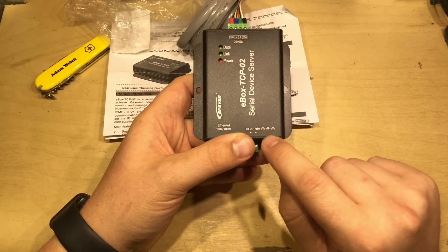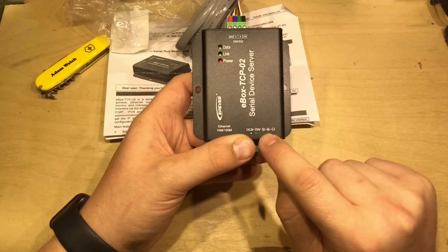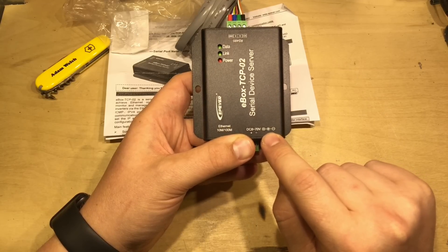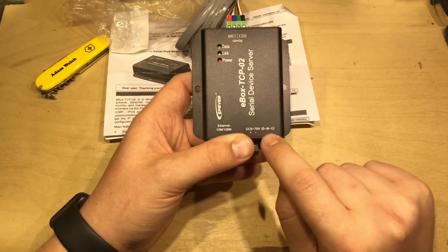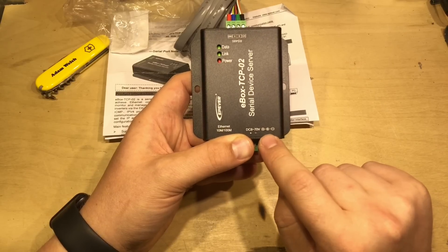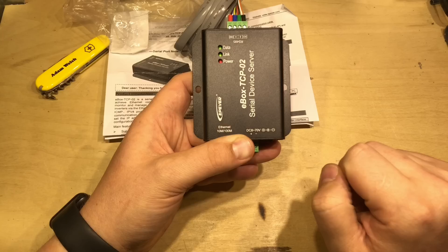One thing I need to point out straight away: look at the center of that barrel connector — that's negative. That's really unusual these days. Nearly everything is positively centered. So let's make sure we don't make a mistake there later.